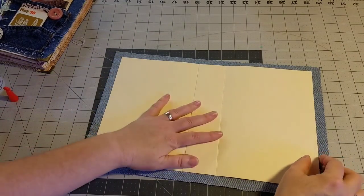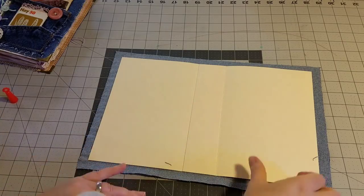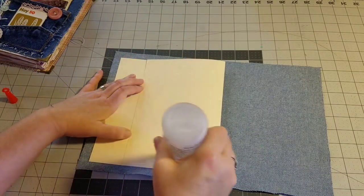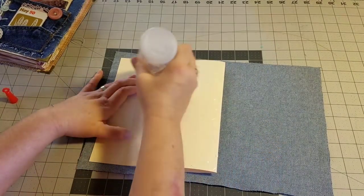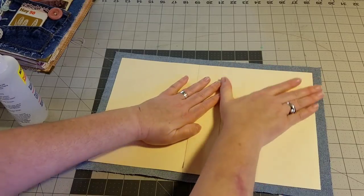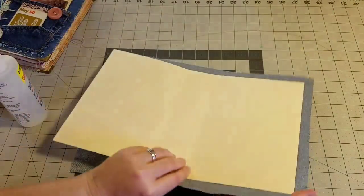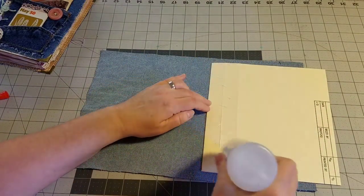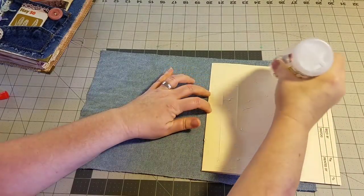Now we're ready to go ahead and glue our file folder to the fabric. I've given extra if you'd like to fold over the edges for a nice clean finish. I'm going to be doing some sewing with my journal — of course you could just glue everything down and eliminate the sewing if you don't wish to do that. I start by gluing one side down first, making sure to press and ensure there are no wrinkles. Then I will continue gluing the spine and the left side. If you're going to do any sewing, make sure the glue is dry before you go to the sewing machine.